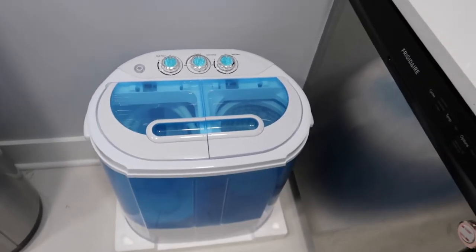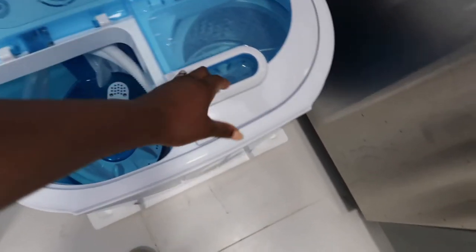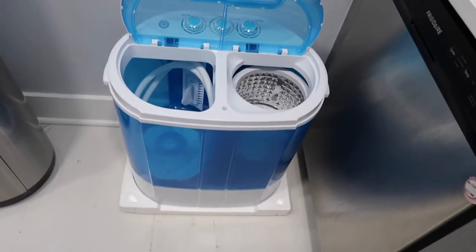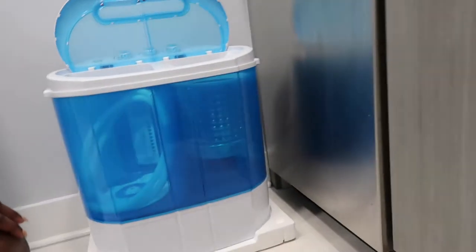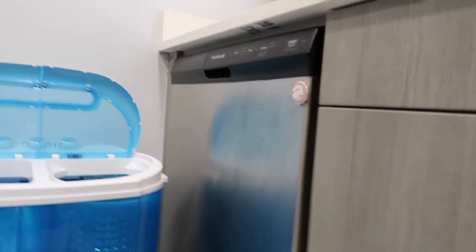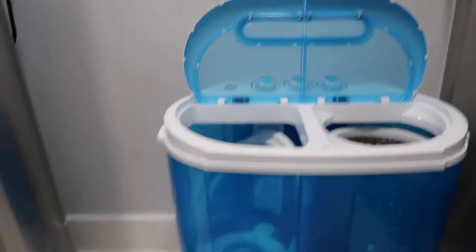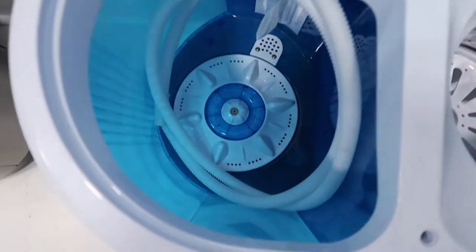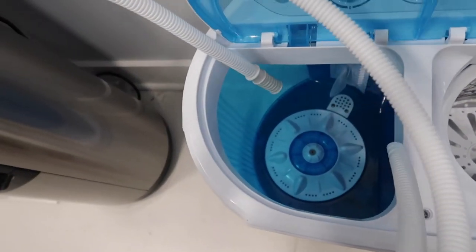This is a portable washing machine and spinner that I got basically just for my daughter's clothes. It's very small — let me come down so you guys can see. It's actually next to my dishwasher, which I do not use. I guess I'm old school, I wash dishes by hand. And that's in comparison to the dishwasher, so this is it. On the inside, it comes with a water inlet hose.